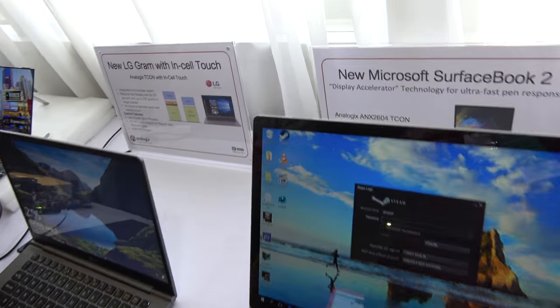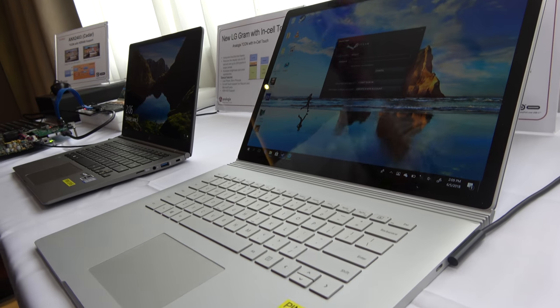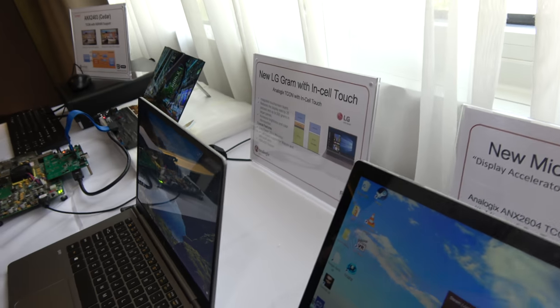For example, the Surface Book uses our T-Con inside on the motherboard, helping with the Microsoft pen touch functionality.